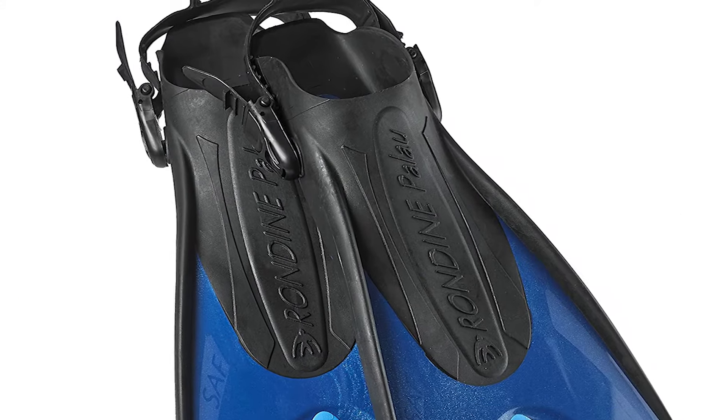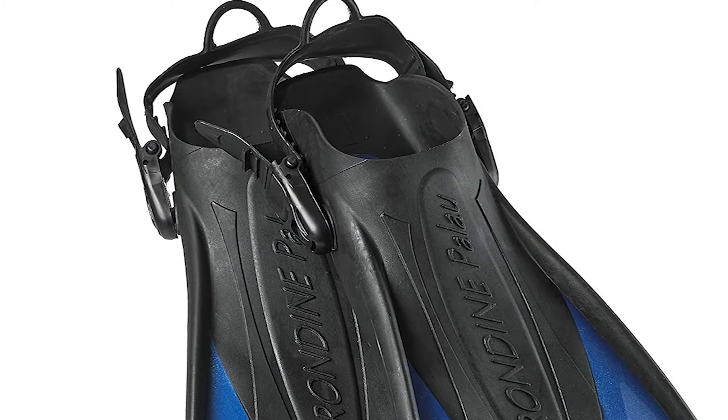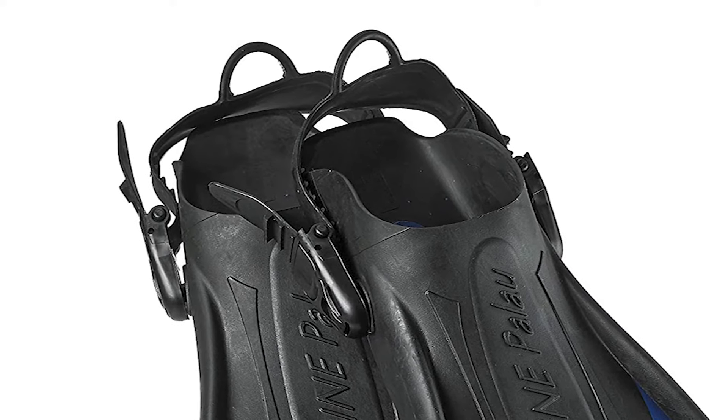The fins offer excellent comfort and versatility. The blade delivers excellent thrust with a modest kicking effort.